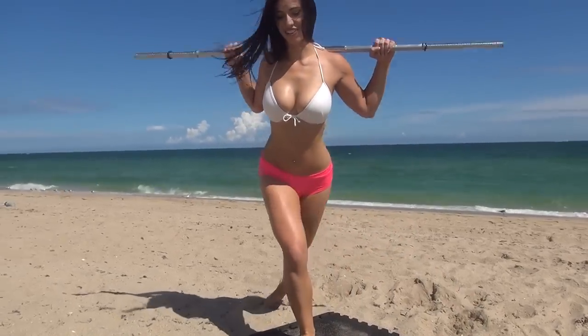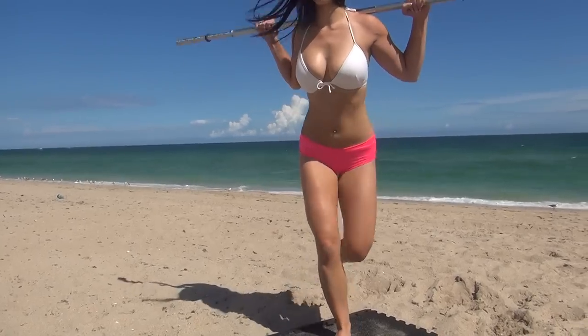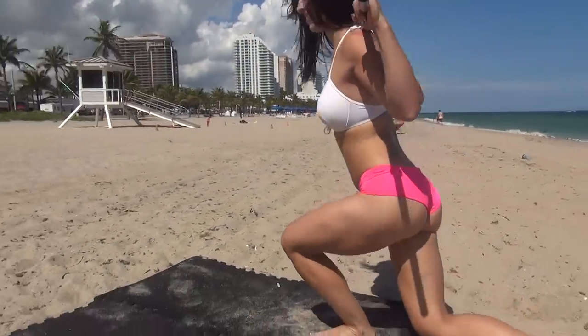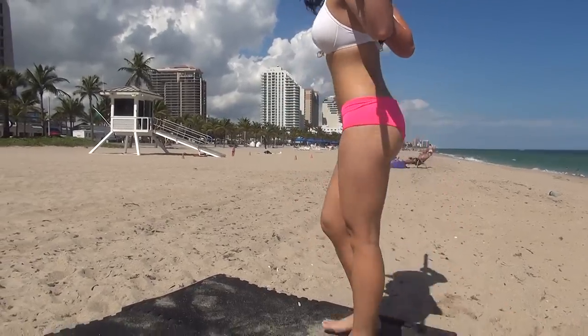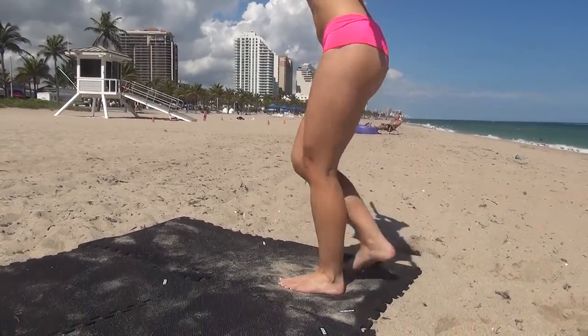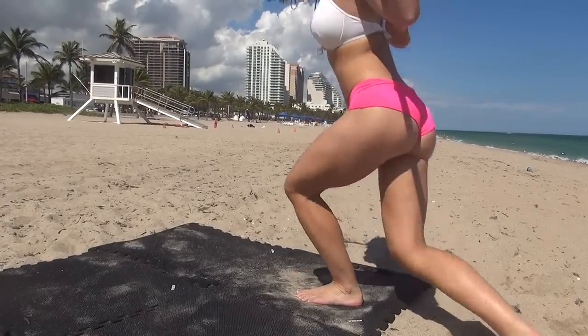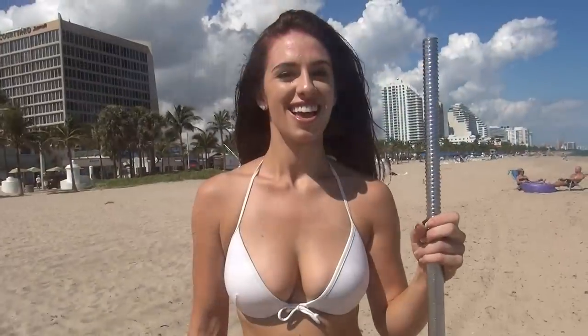Keeping that weight on the front heel, lunging back — this is a great butt lifter. So thank you for joining me, make sure to read the workout plan below. And if you like this video, click like and make sure you subscribe because I've got more coming for you.